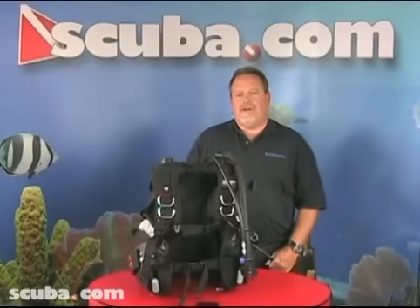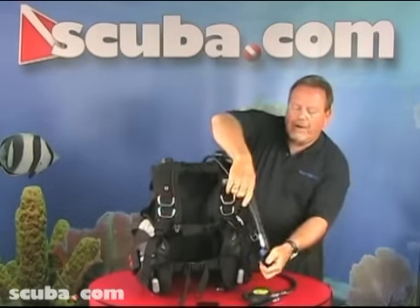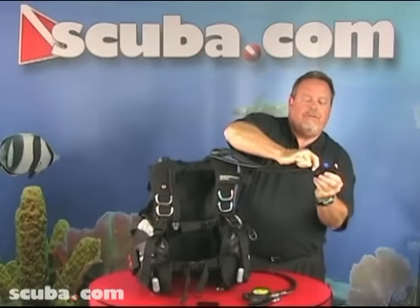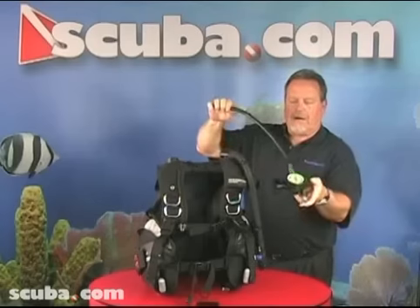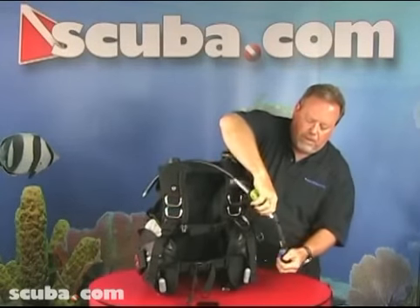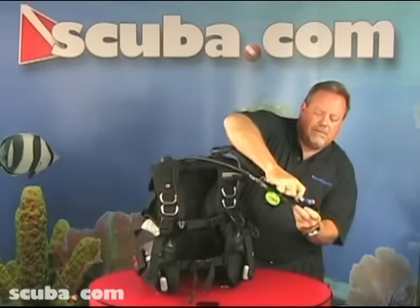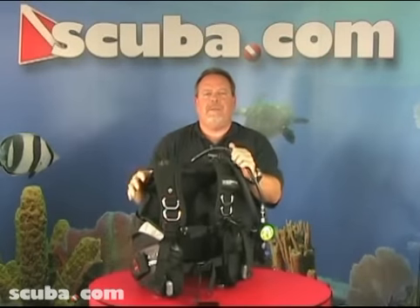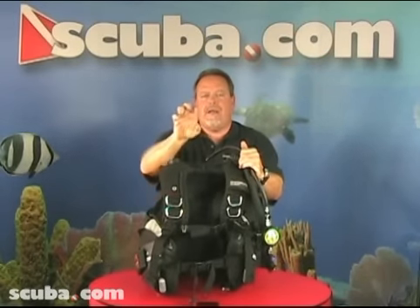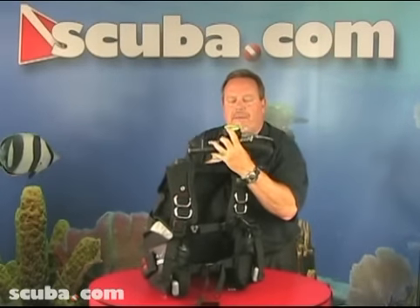The second alternate air source is called an inline octopus. The original power inflator hose with the BCD would be replaced by the power inflator hose on the inline octo. Attach the quick disconnect to the power inflator. If my partner came up to me and gave me the out-of-air sign and needed to buddy breathe, I would take my primary and hand it to him and I would put this inline octo into my mouth.